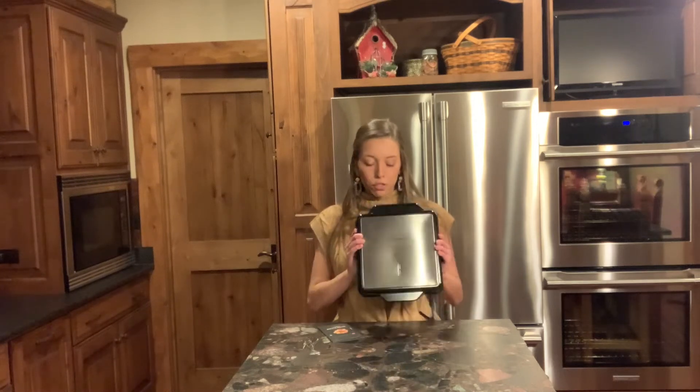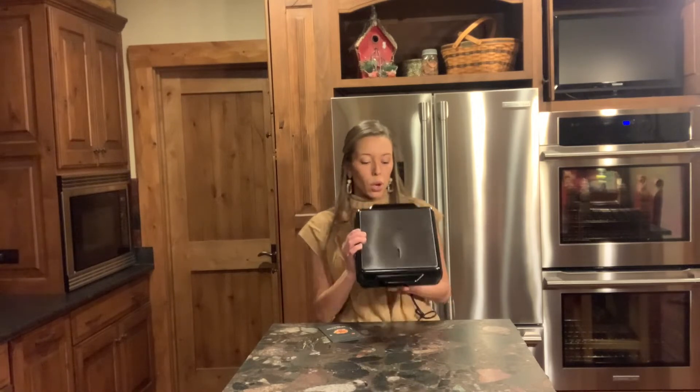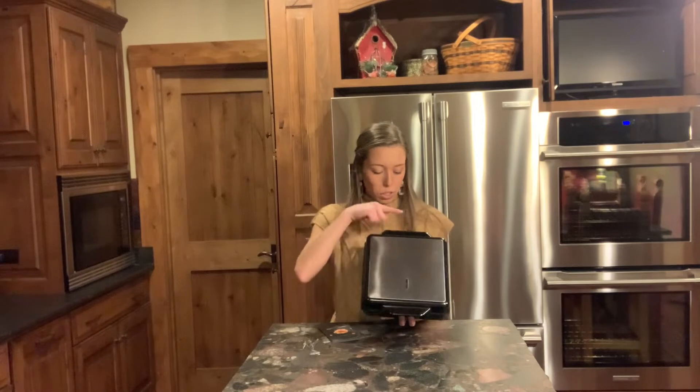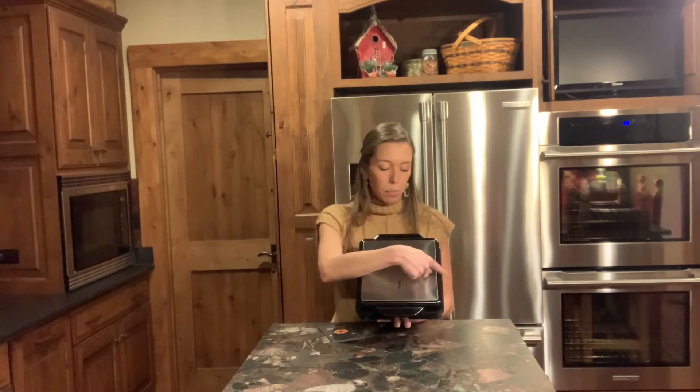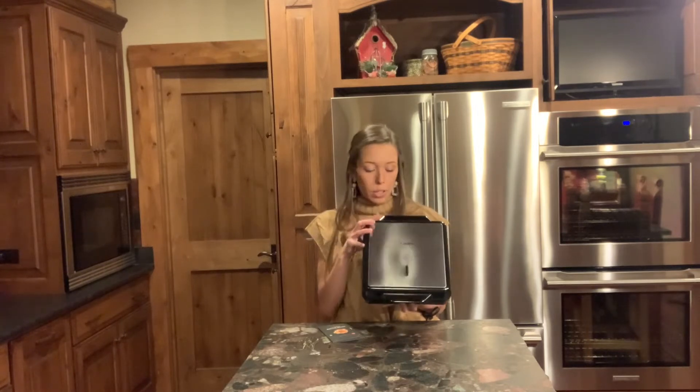This is the waffle maker from First Buy — one of their larger models. On the front is the handle. From the handle to the back it's 11 and a half inches, 9.2 inches wide, and 3.9 inches tall. It's nice and compact, and also square, so it stores really nicely in cabinets or on shelving.